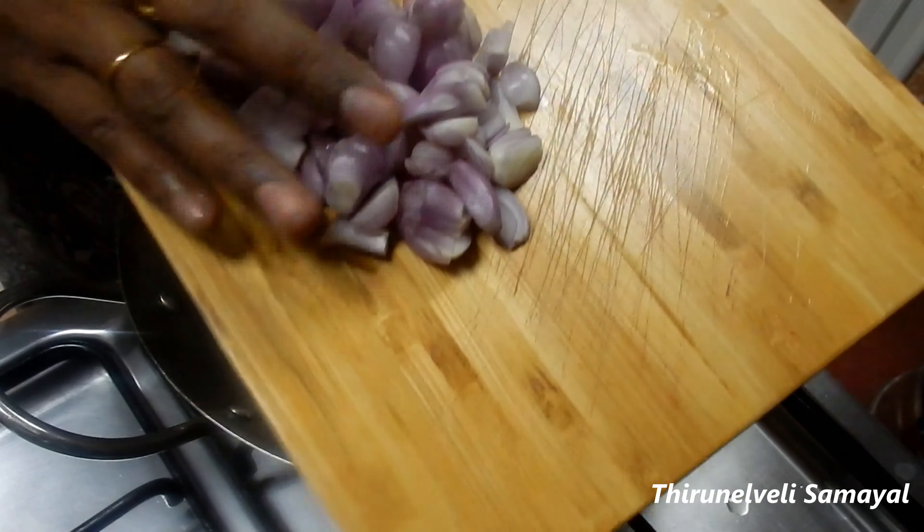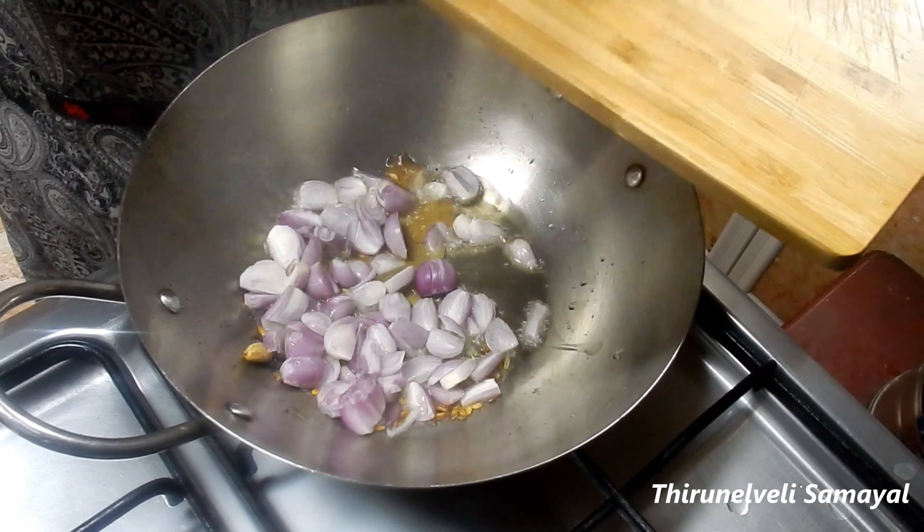Hi friends, welcome to this video. I'm going to show you how to eat the chapati and idli dosa.